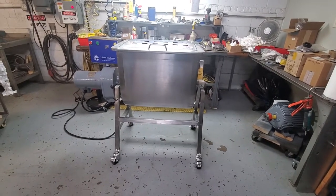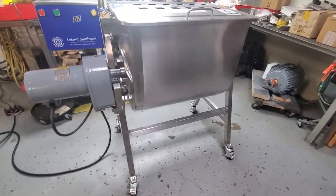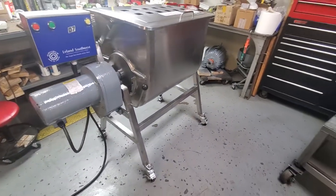This is M&M item number 7095. This is a Leland 200 pound dual action mixer.